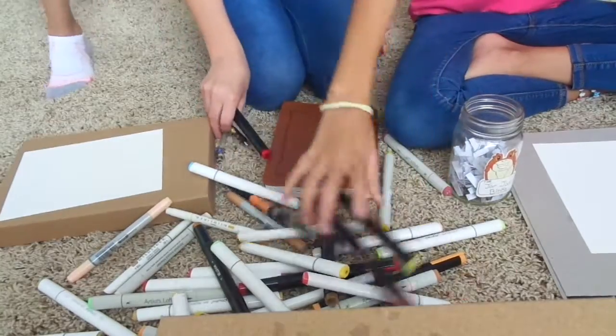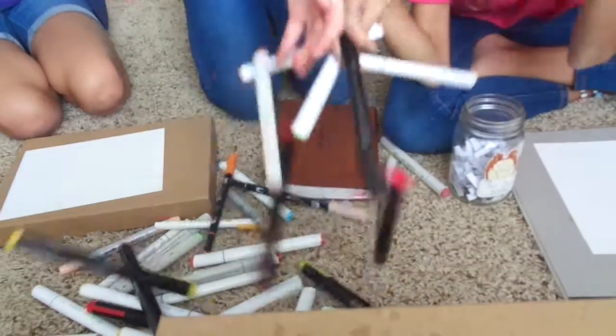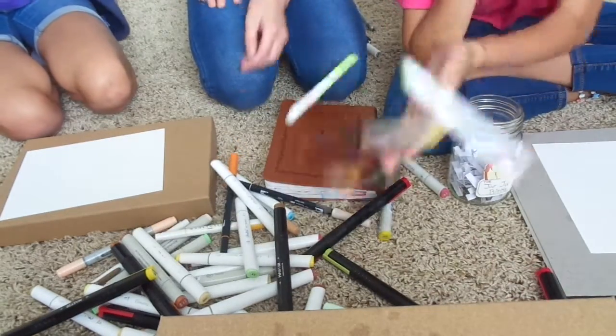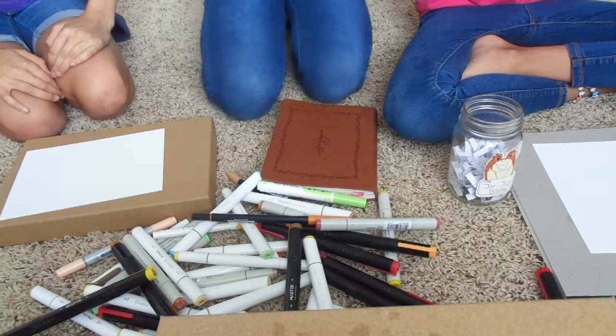Do you like our aesthetic markers? We have something aesthetic. Look at that. Oh my gosh. So it is fall, if you don't already know. Fall happened a while ago, but I don't care. We're going to make something fall-y.